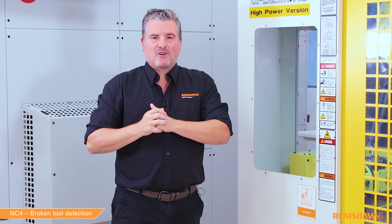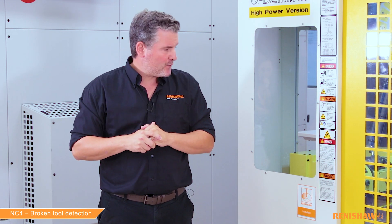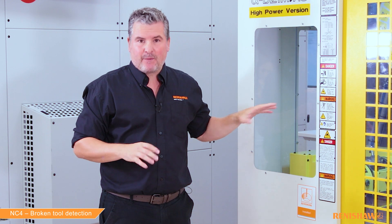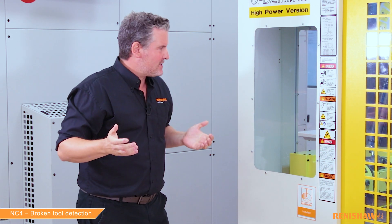Okay, so we're going to start with the 9863 standard cycle and then move on to the high speed 9866 cycle afterwards. We've set up the machine with three tools: tool one which we've measured and know is okay, tool two which was pre-measured but accidentally broken, and tool three — a tap that was pre-measured but pulled out during operation. Let's get on with it and check tool one.